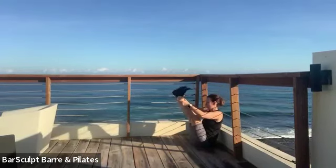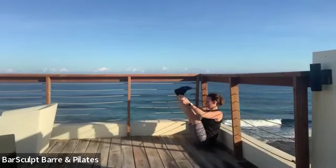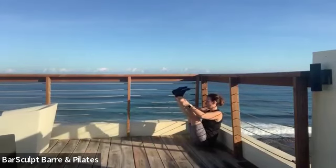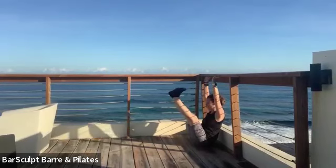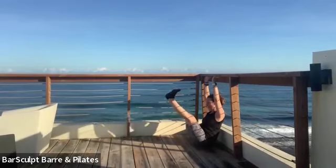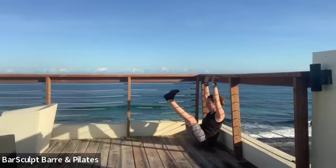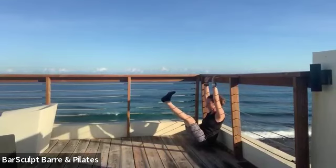Hold the legs close, push both hands up and we're going to clap them together for ten — nine, eight, four, three, two. Keep the legs together, pull them in — eight, seven, six, three, two — and round over.